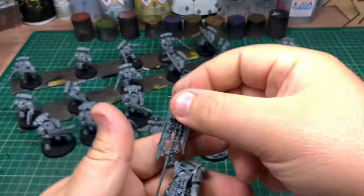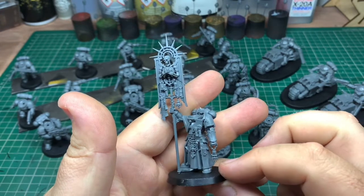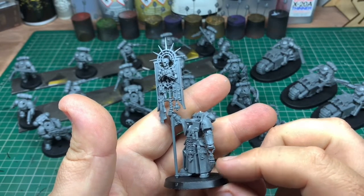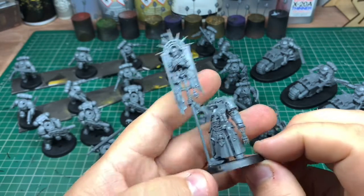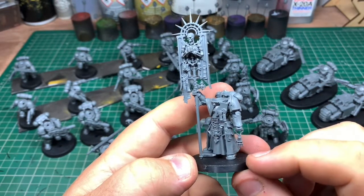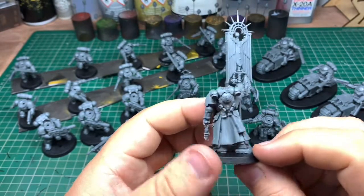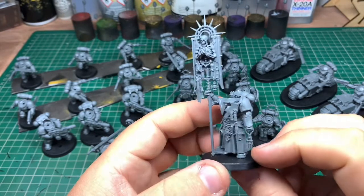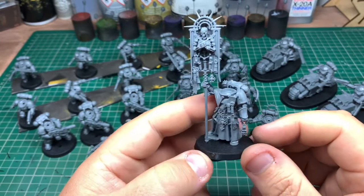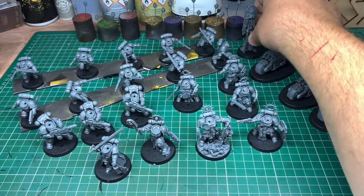Last but not least we've got the Blade Guard Ancient. I really like this guy — not sure what the hand's all about, maybe he's found someone's hand. I love the banner, it's really nice. This is very Age of Sigmar-ish I must admit, because there's a similar guy with a massive banner in the Age of Sigmar box. He's quite a cool model — love the cloaks, love the leather cloaks.